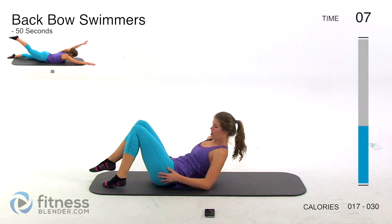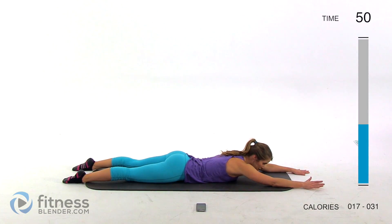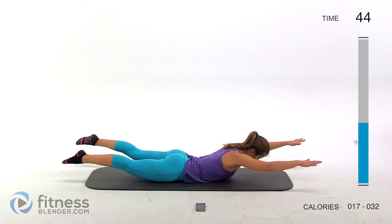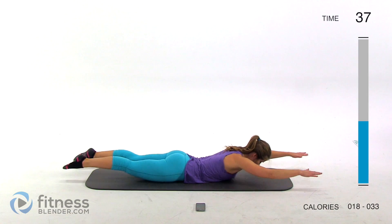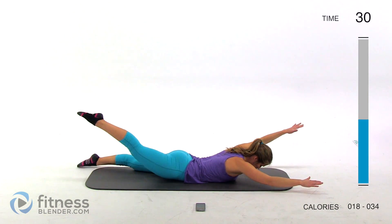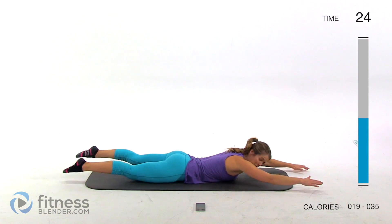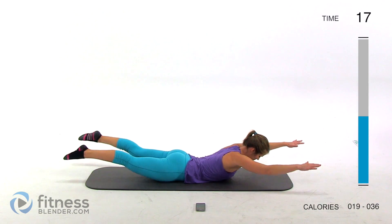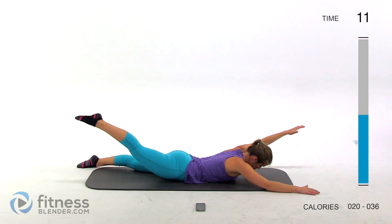Next up we're going to switch it up — flipping over. We're going to do a back bow and swimmer combination. Lay flat on your stomach. We're lifting up opposite hand and foot and then switching to the other side, then bringing both up off the mat. Start with the opposite leg and hand, then your back bow. Go whatever pace you need to. If you want to make it harder, make sure you're never resting on the mat — do at least a slight hover and keep those muscles engaged. You should feel this in your back, the backs of your thighs, and your upper body.